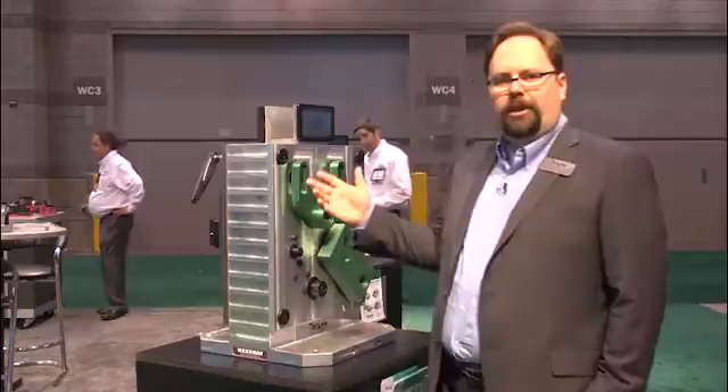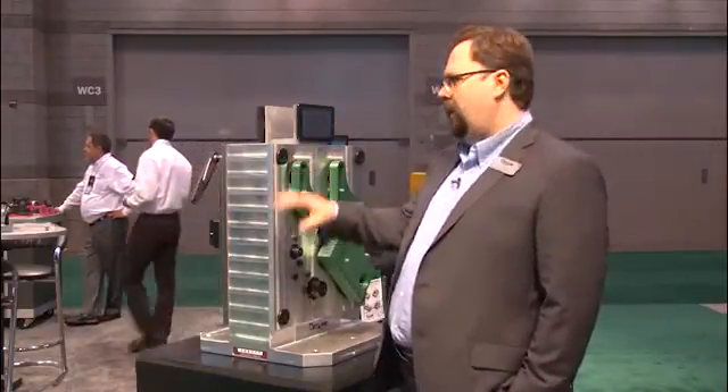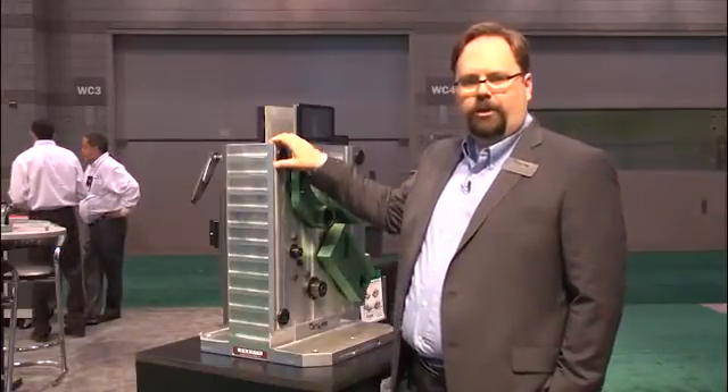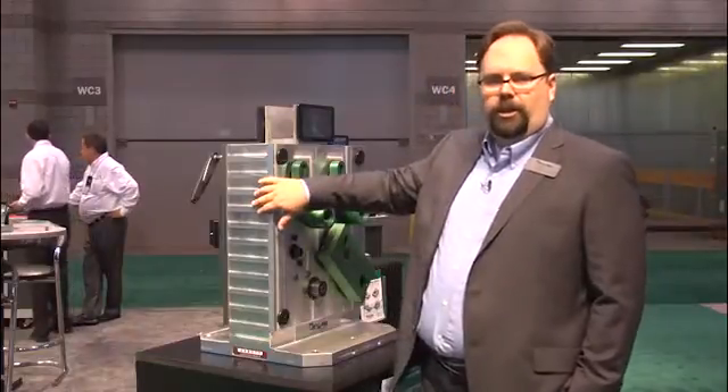At IMTS 2014, we're proud to introduce an expanded line of Carlock products. We're using the classic, tried-and-true Carlock quick-change fixturing system, but now we have it for a full line of horizontal machining centers.